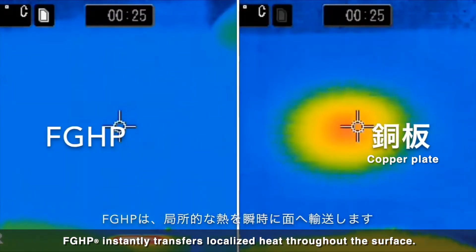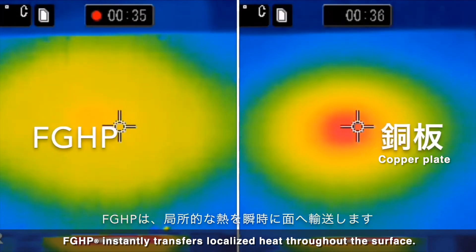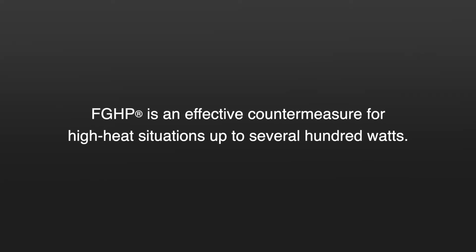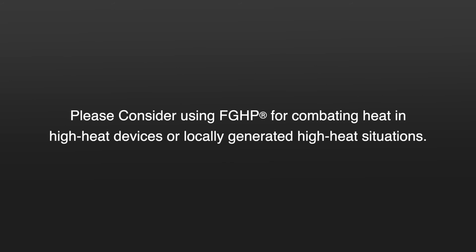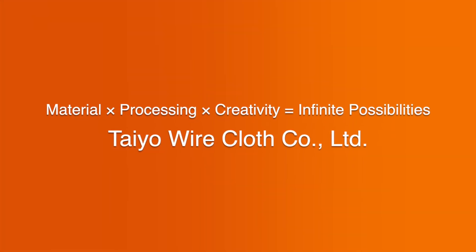FGHP instantly transfers localized heat throughout the surface. FGHP is an effective countermeasure for high heat situations up to several hundred watts. Please consider using FGHP for combating heat in high heat devices or locally generated high heat situations. — Taya Wire Cloth Co., Ltd.